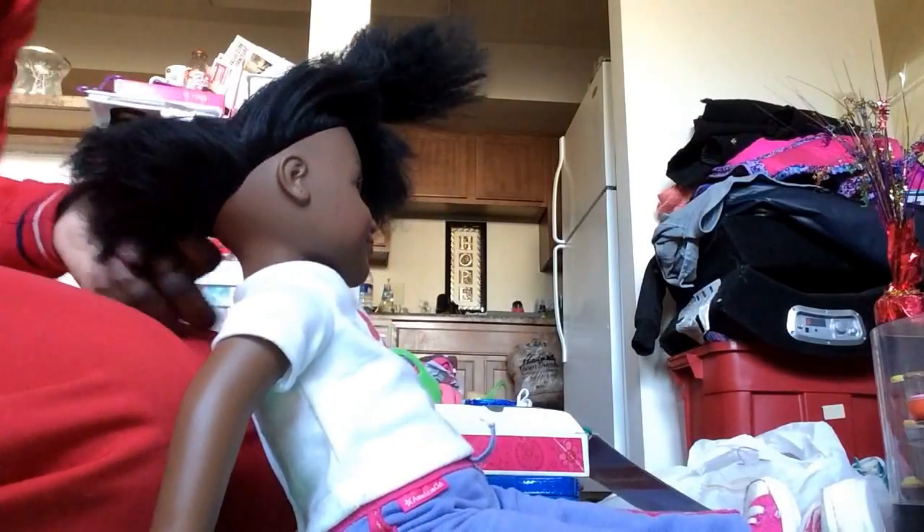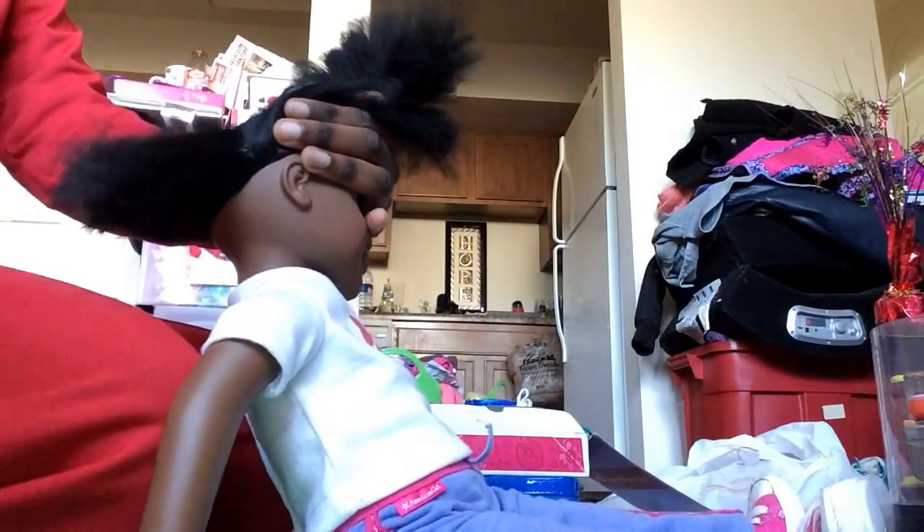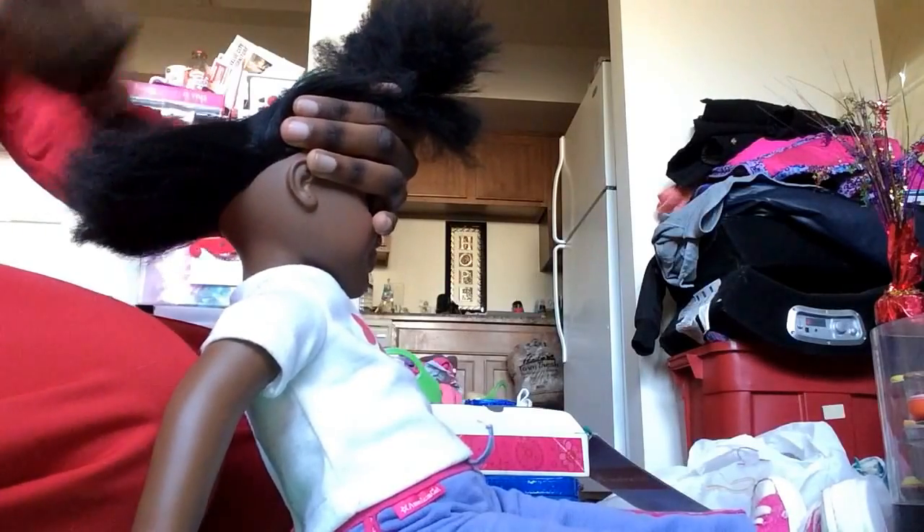What I'm going to do is brush my doll's hair out and section it. Last time I didn't section her hair - I just did it and I did it very big and I didn't like it that way. So this time I'm going to section it off.